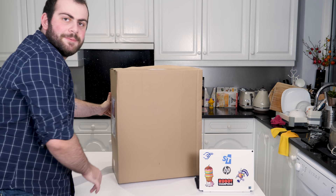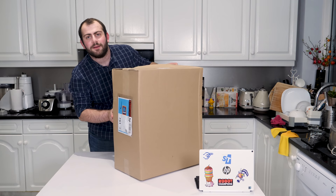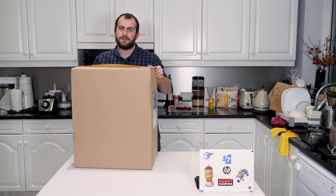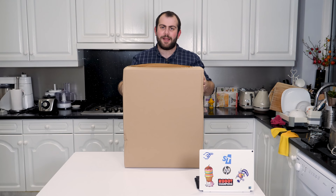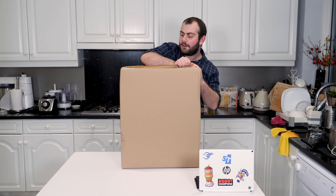That is significantly heavier than I expected. We're going to try and do this in one take as much as possible. Opening this up and looking inside, there's a little Aldi logo on here. Quick note before I even open this — I haven't touched this box since it arrived this morning.